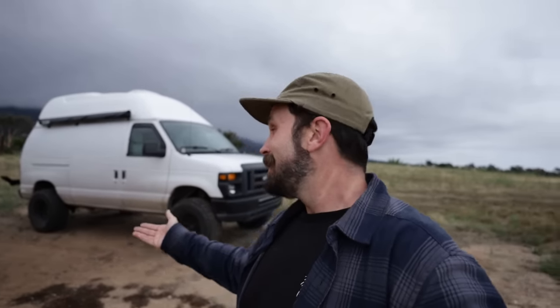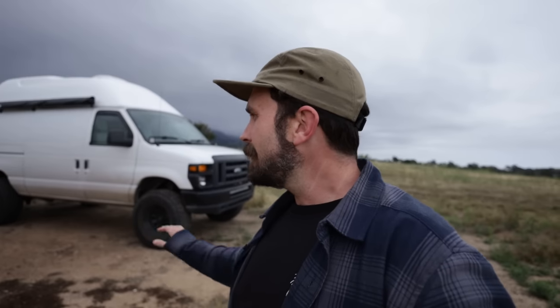I'm going to show you how we use the van currently and why it works for us. A big thing I want to talk about is doing a budget van build - that's been my whole thing with these Econoline vans. A lot of people talk about Sprinters and Transits and Pro Masters, and those are all good vans, but Ford made millions of these things and you can get them for as cheap as two thousand dollars.